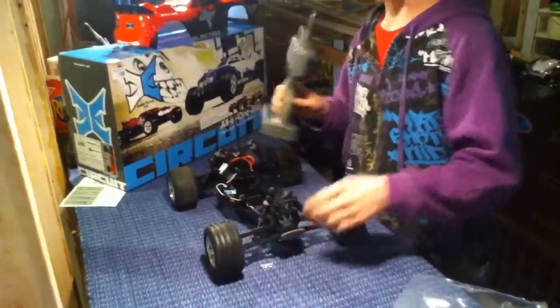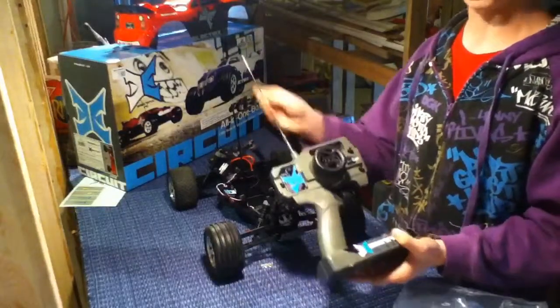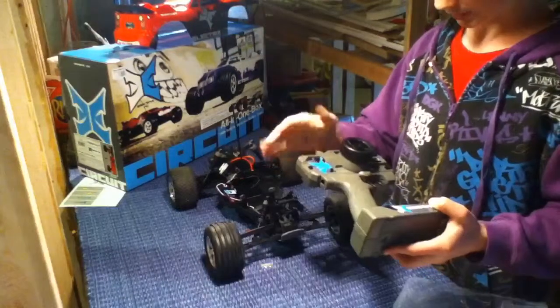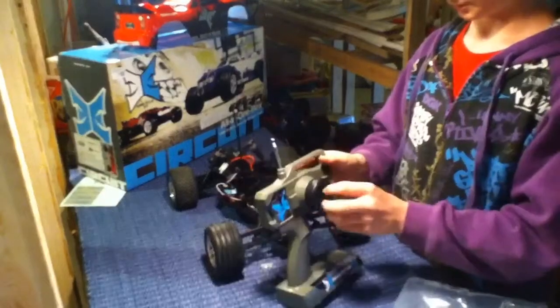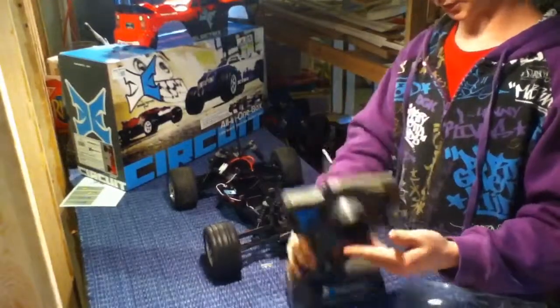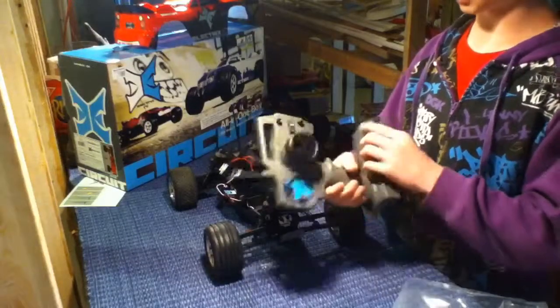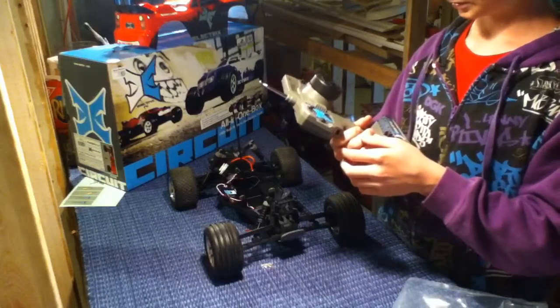With the ECX you get the ECX remote — AM, so it has a super long antenna. There's a lot of bounce in the remote throw. It takes eight double-A batteries. You've got your steering trim and throttle trim right up at the top.